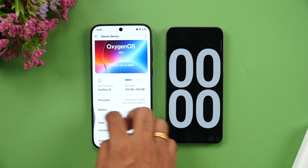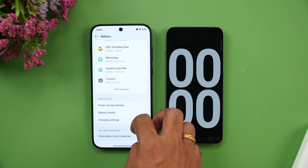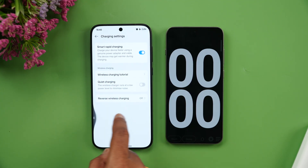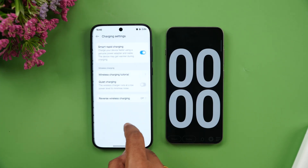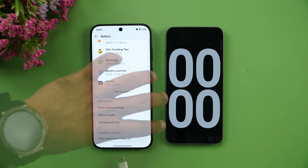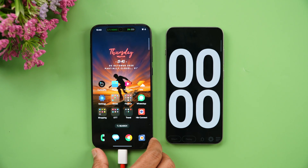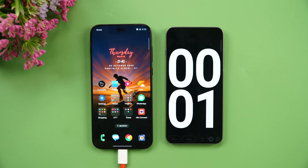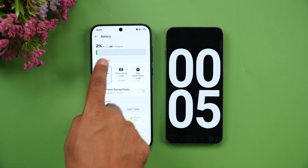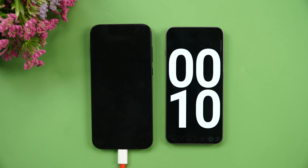We've enabled the fast charging option. Under Battery settings, Smart Rapid Charging is turned on. Now we're connecting the device to the charger — Super VOOC charging has started, and we're starting the timer as well.